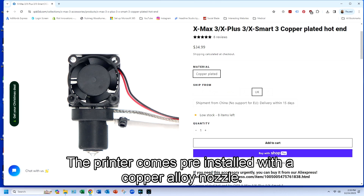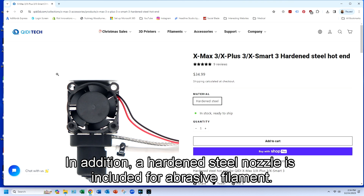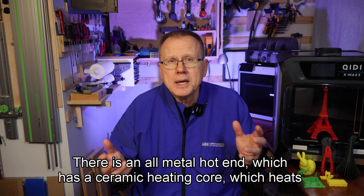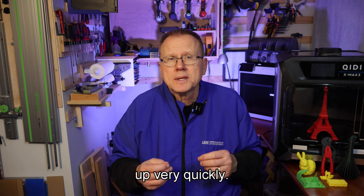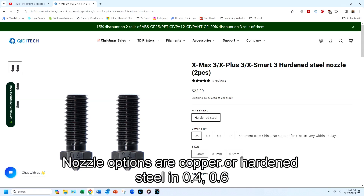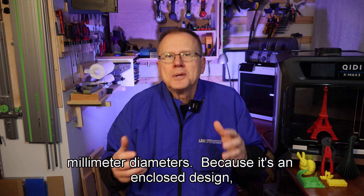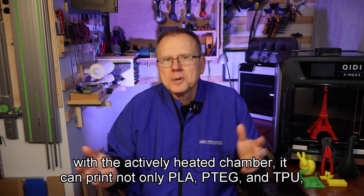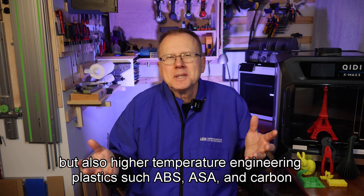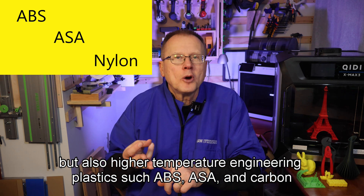The printer comes pre-installed with a copper alloy nozzle, and a hardened steel nozzle is included for abrasive filament. There is an all-metal hot end which has a ceramic heating core which heats up very quickly. Nozzle options are copper or hardened steel in 0.4, 0.6, or 0.8 millimeter diameters. Because it's an enclosed design with the actively heated chamber, it can print not only PLA, PETG, and TPU, but also higher temperature engineering plastics such as ABS, ASA, and carbon-filled nylon.